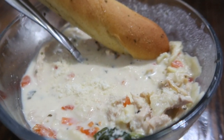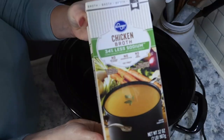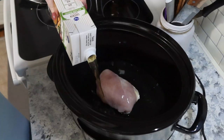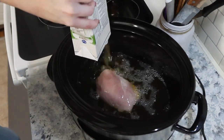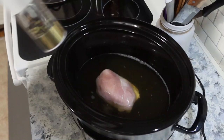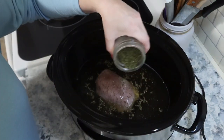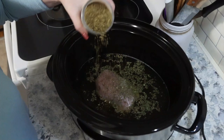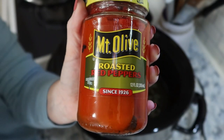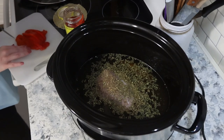Next up I made something called a creamy Italian chicken noodle soup. I'm going to start by adding one boneless skinless chicken breast to my crockpot along with a 32-ounce carton of chicken broth. I'm going to add in all the spices: salt, pepper, basil, parsley, oregano, and minced garlic. Lastly I'm going to add in some roasted red peppers — I'll give those a chop before adding them in — and this is going to cook on low for six hours.